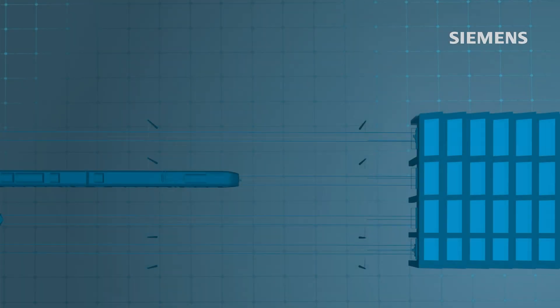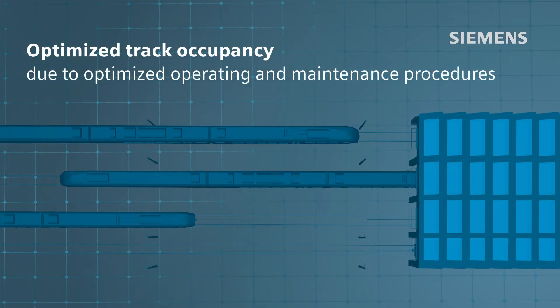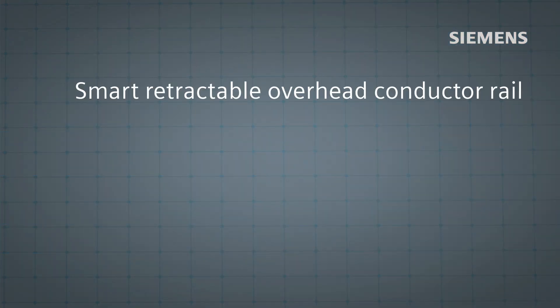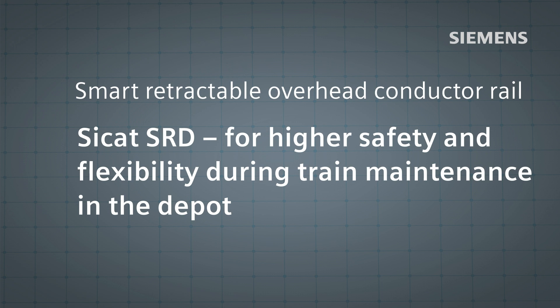All of this optimizes track occupancy and reduces the amount of time the train remains in the depot. With Siemens Mobility, operators have the right solution: CCAT SRD — for higher safety and flexibility in the depot.